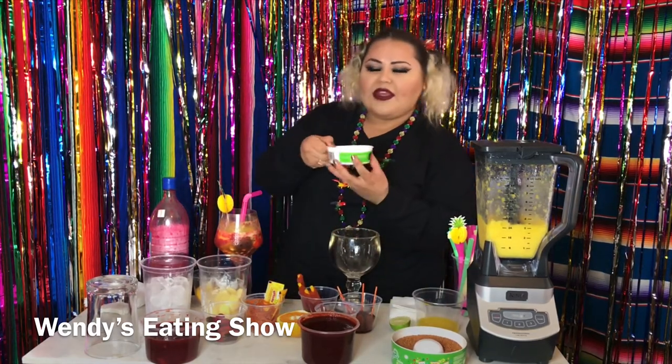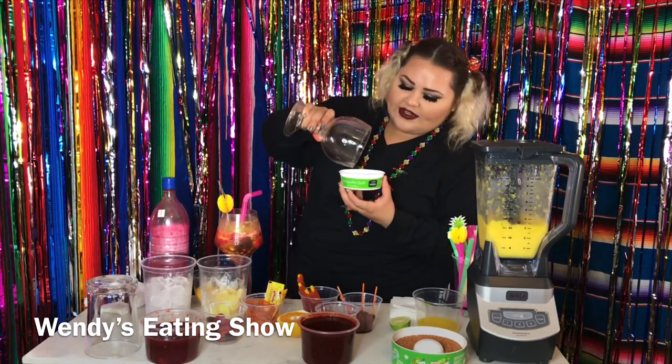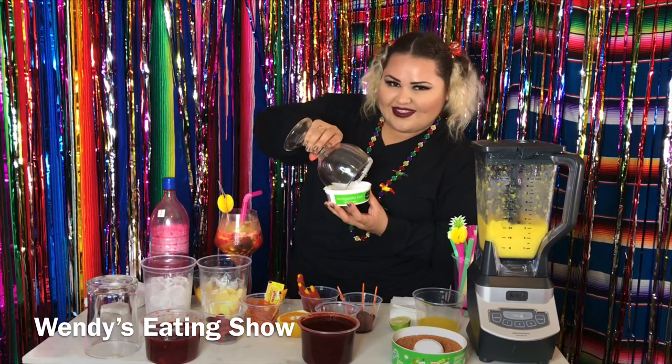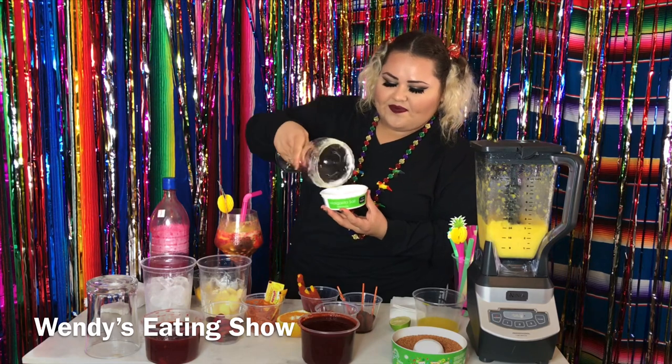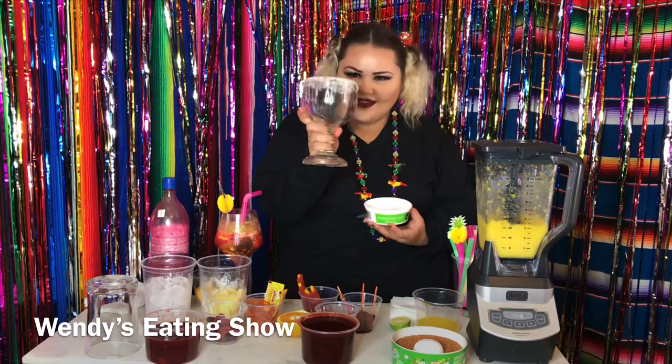Now I'm going to use salt — this is specially for margaritas. We're just going to spin the cup around and then the salt should stick to the cup. Like that, you see?